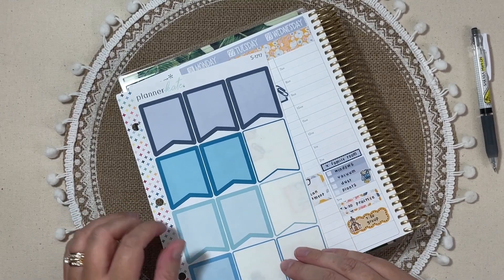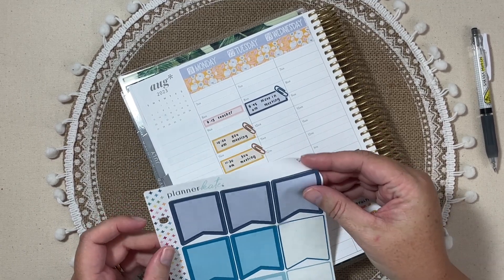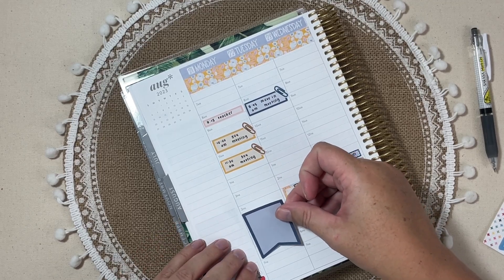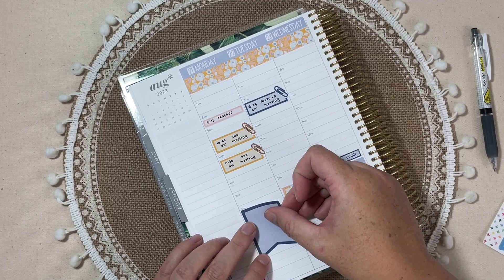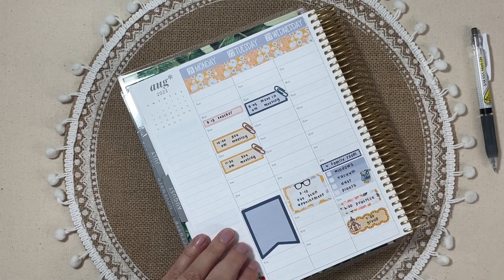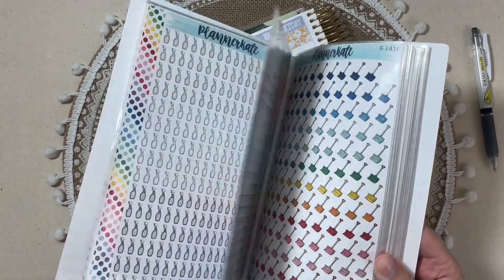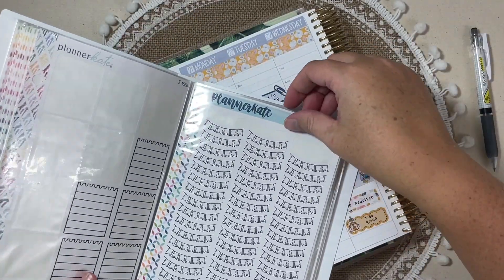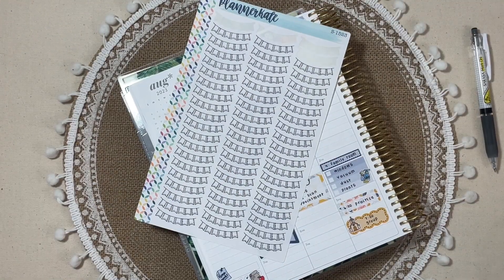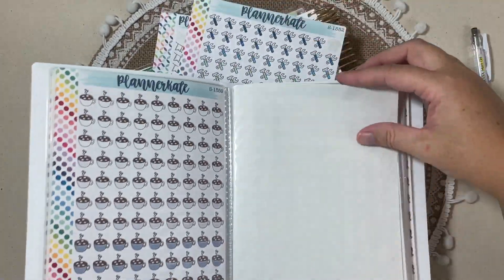I wanted something a little bit larger, so I pulled this sheet of full box flags — S1717 was the sheet number. It might be updated by now because some of my sticker sheets are older, and Kate updates the listings, but you should still be able to get them. Since I was using the doodles this week, I would find a doodle that has something to do with a play date. One option might be these little banners — I thought I could write 'play' on them — but I have two other binders to look through, so while they're here I'll pull those out.